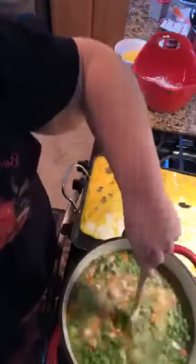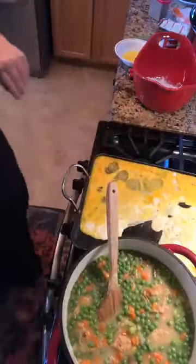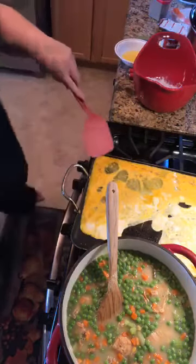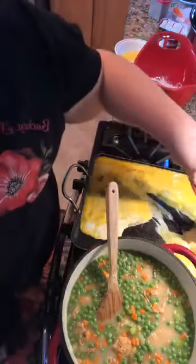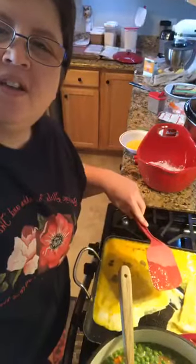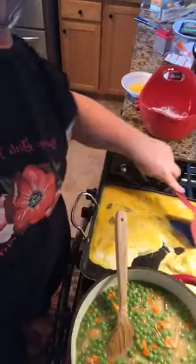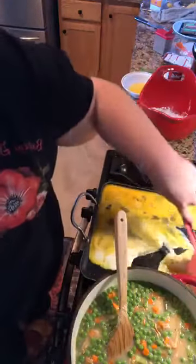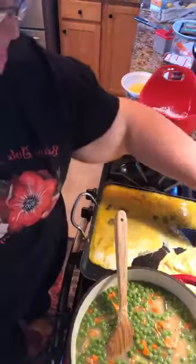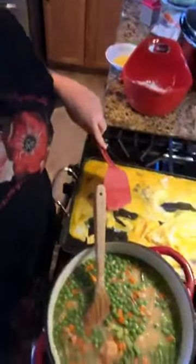Normally I put onions in, but Thad's stomach's not feeling very happy right now so I decided not to. I normally put a half an onion in this. It's an easy thickener and you can pick up those packages of instant mashed potatoes for under a dollar and it tastes good, so why wouldn't you use that as a thickener?